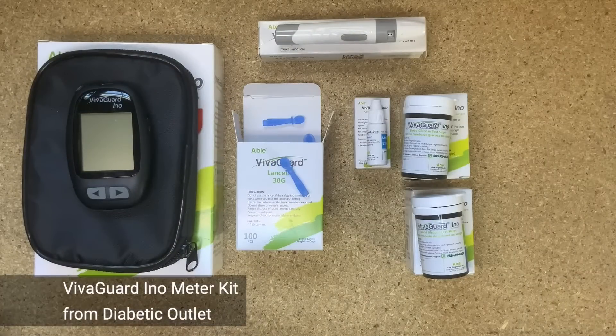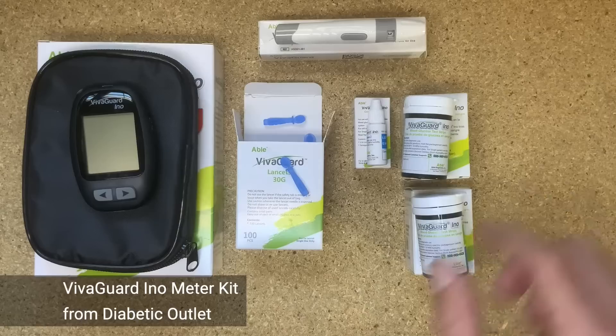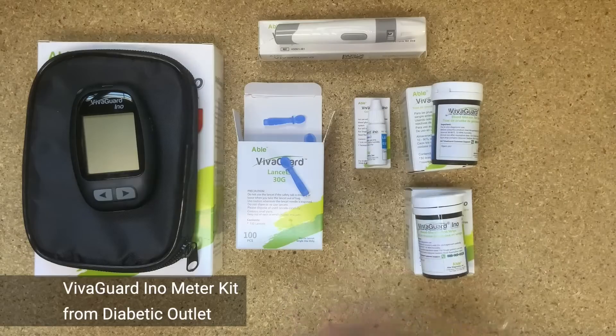So what we've got here is the blood glucose meter, the lancing device, 100 lancets, 100 test strips — 50 in each box — and control solution.